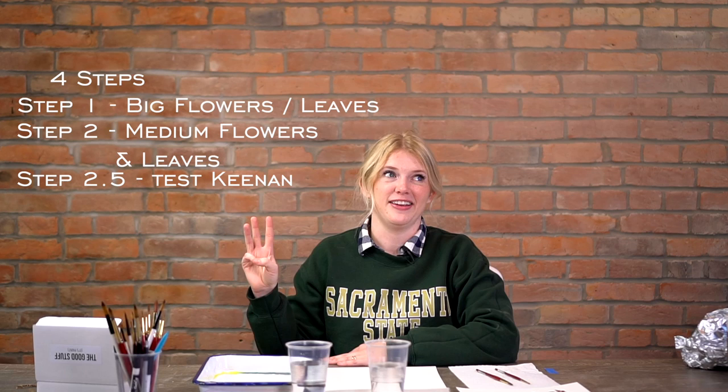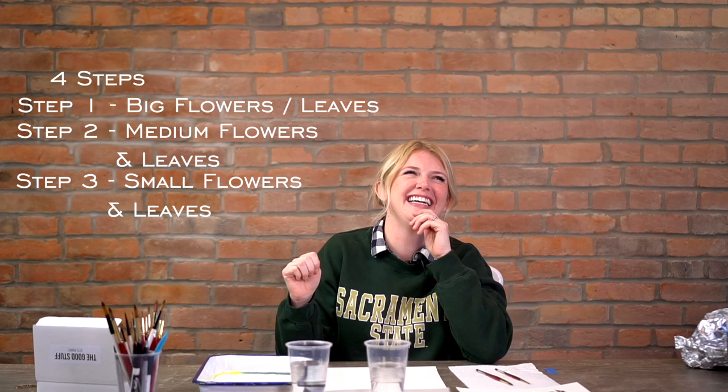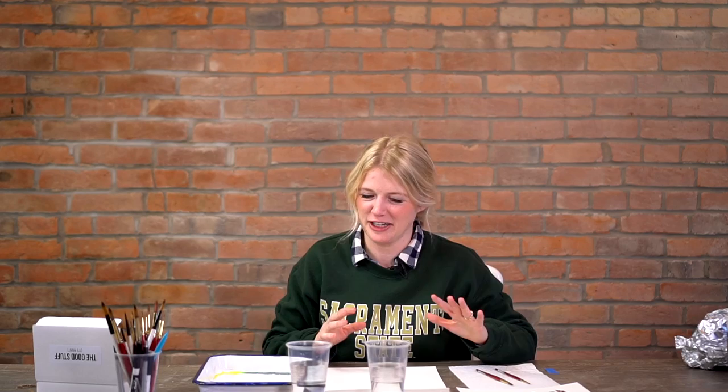There are going to be four steps to this tutorial. Step one: big flowers and leaves. Step two: medium flowers and leaves. Step three: small flowers. And step four is details. So you were close!